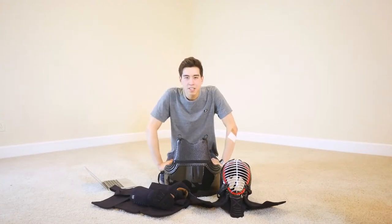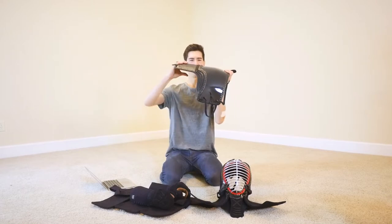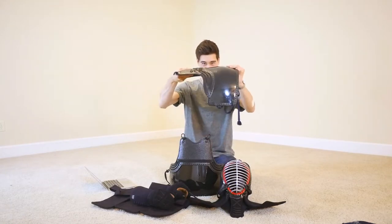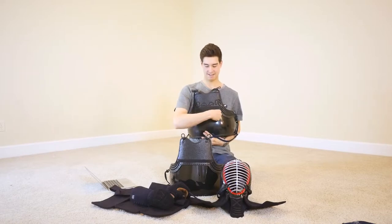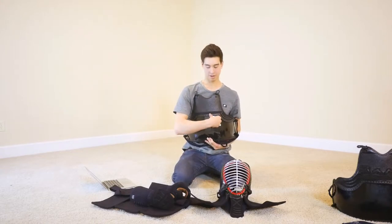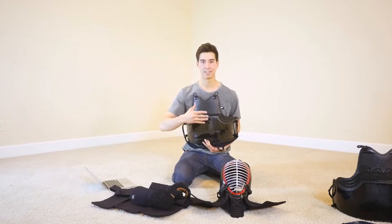Another specific detail I've noticed is that the doh is really stiff. The mune and the doh dai don't bend out. This other doh here is really bendy — every time I get hit for a munetsuki it kind of caves in, and I don't think that's comfortable. But the Vanguard doh really maintains its shape. Even when I get hit for a munetsuki, it doesn't bend out like that. I think that's really good.